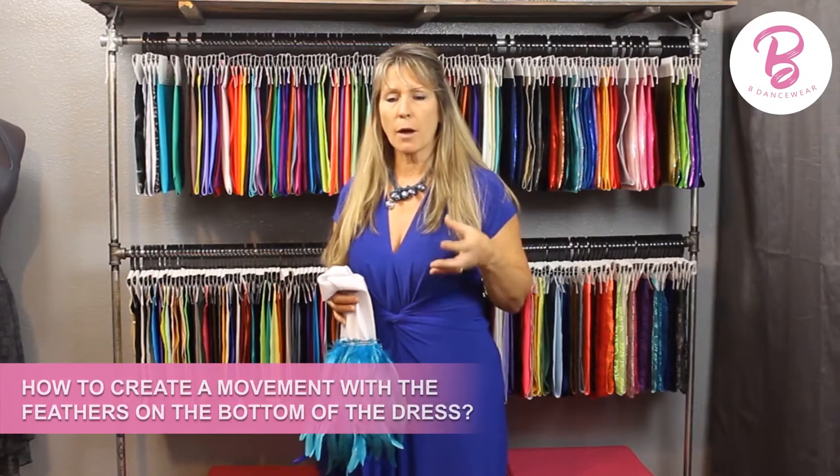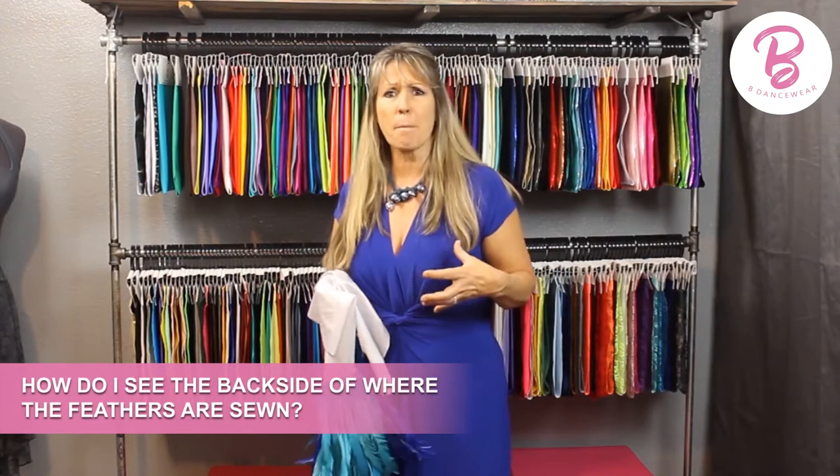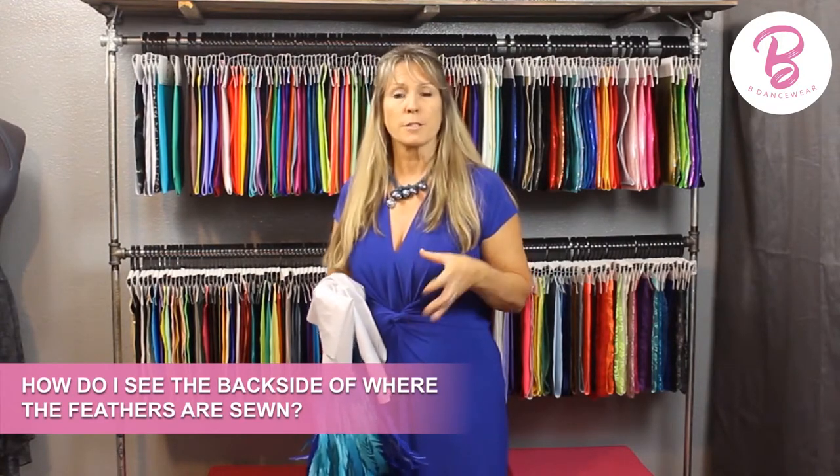I was trying to figure out how to create movement with the feathers without the stiff look. In this video I'll show you how I did it — it's a way of creating slices — but one of the other problems I came up against is when she moves I don't want to see the back side of where the feathers are sewn. I'm going to show you a quick simple way to sew feathers on and create movement that gives great flow and accentuates every movement you make. If you're looking to put feathers on a costume, watch this video — it might inspire you for some fun feathers on the bottom of your dress.